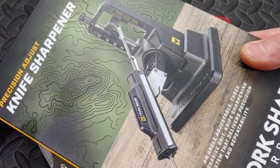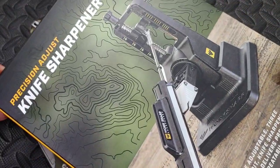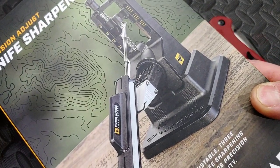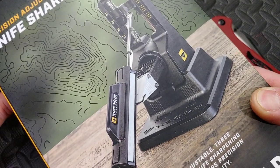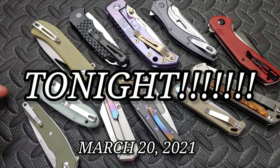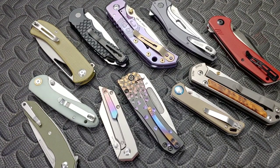Also, I'm going to be giving away this Work Sharp Precision Adjustable sharpener this weekend Saturday at the live. The live is at 7:30 PM Central Time. I'm going to do the giveaway during a live so that people have a better chance of winning it right there.